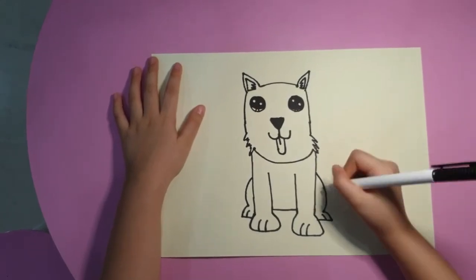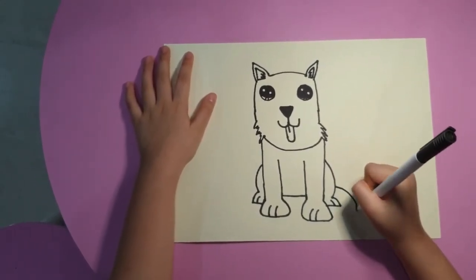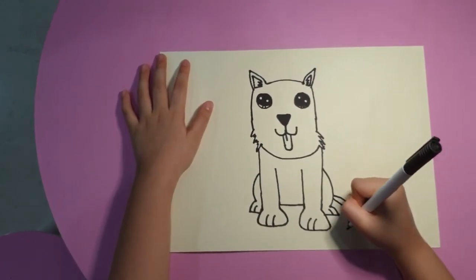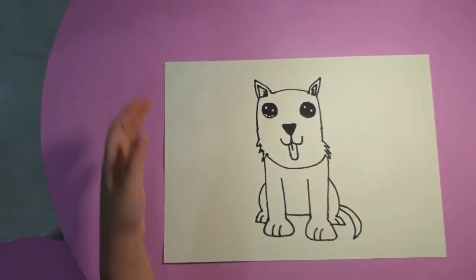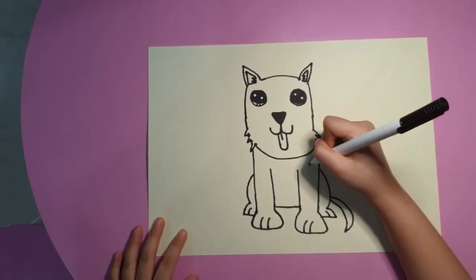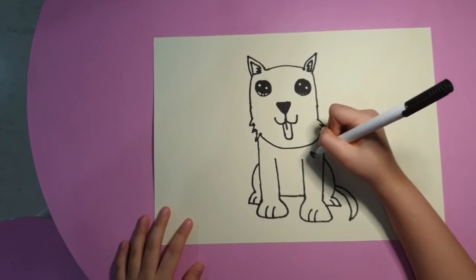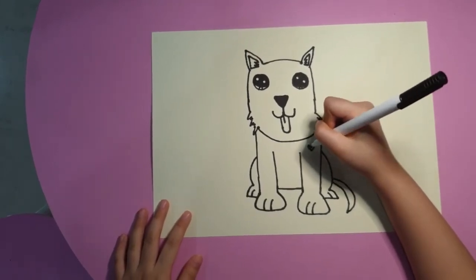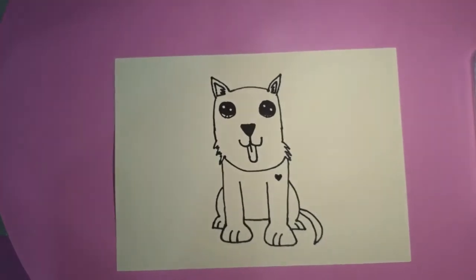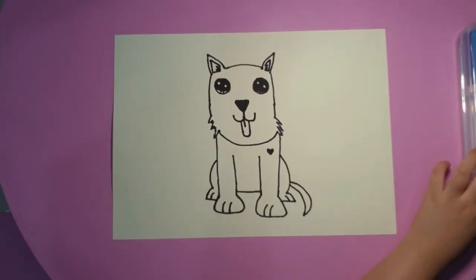Now we want to draw the tail and shape the tail.